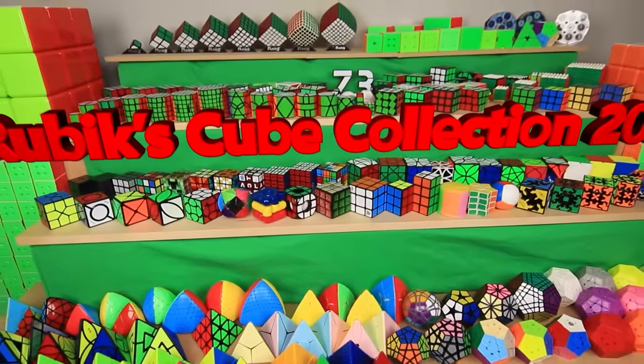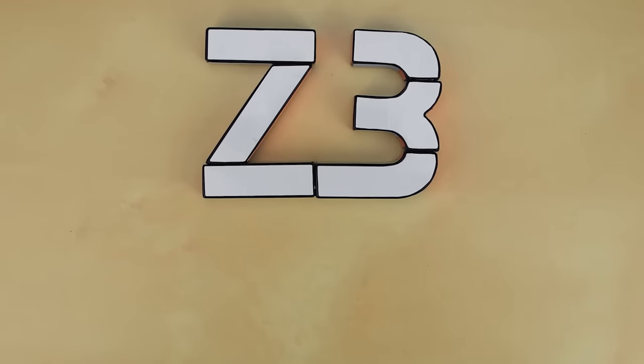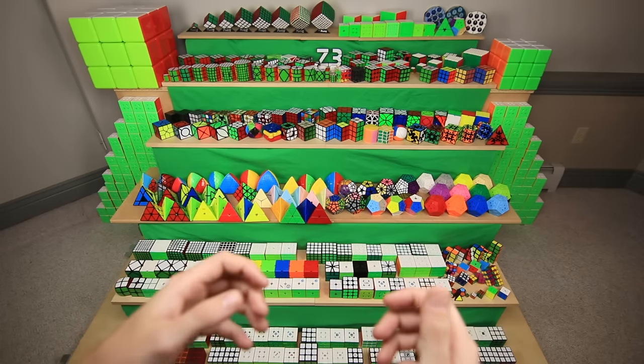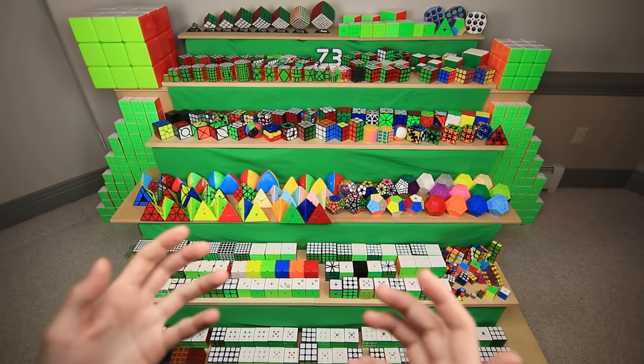Hey guys, and welcome back to Z3 Cubing. This is my Rubik's Cube Collection 2022. These are all the Rubik's Cubes that I've collected in over 10 years of cubing. I believe there's around 450 of them, and it would take over 12 hours to solve them all. Luckily, only a crazy person would actually scramble them.